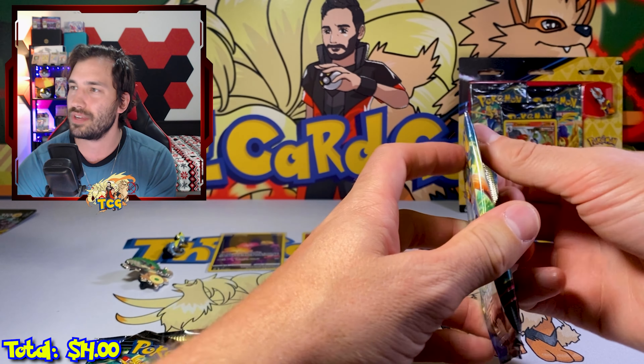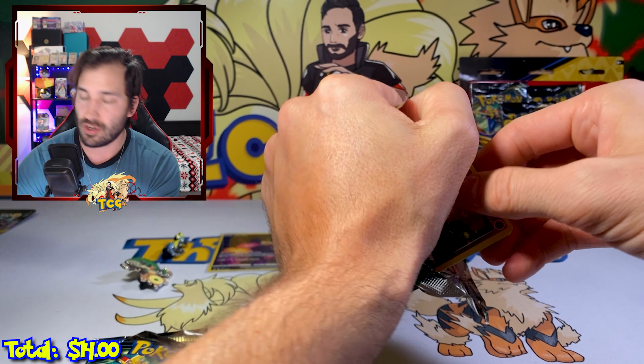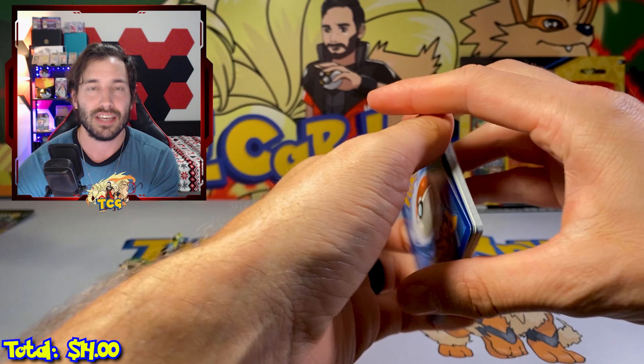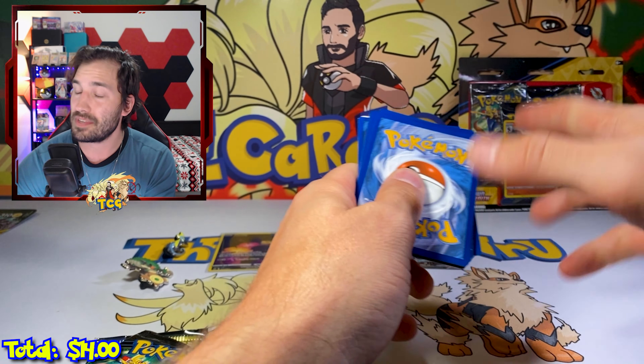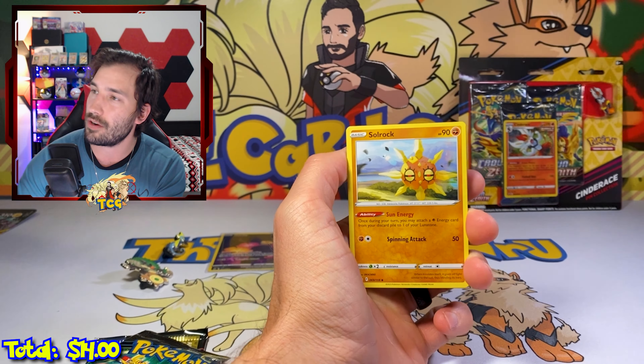Fingers crossed on this next blister pack — I need y'all to hit that like button and bring me some luck! A Donezopass Galarian Gallery card — I'll take it, it's a cool card. No real double banger though. We're looking a little sparse, we need something crazy.